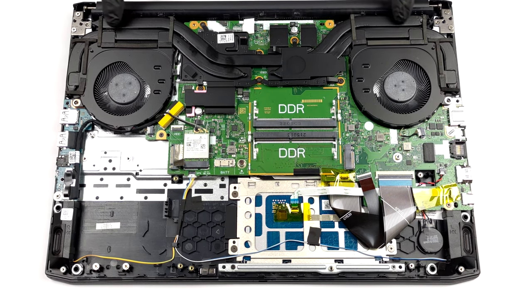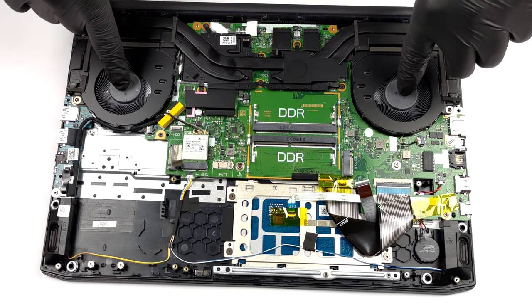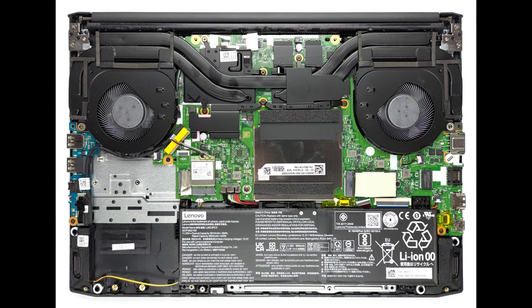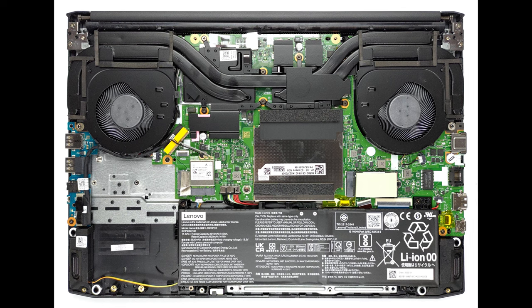There is one heat pipe shared between the CPU and the GPU. Both of them are provided with an additional heat pipe, which connects to its own heat sink on the side of the device. The VRMs and the graphics memory are also cooled.